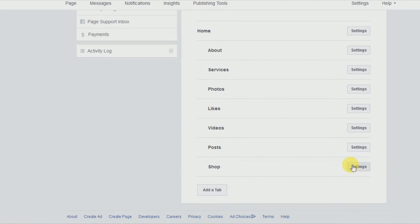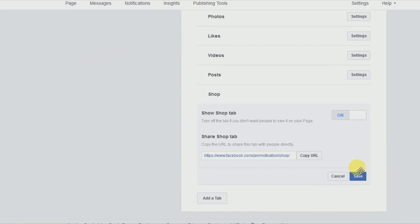Now we're going to close that and you can see the shop is on your list. Let's go to the settings and make sure that it's turned on. If you ever want to turn it off and not show your shop on your Facebook fan page, you have that option at any time. It also gives you the option to share a shop tab that goes directly to your website and your store — just paste a URL in there and click Save.